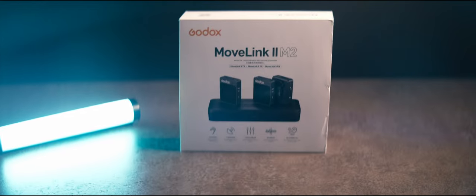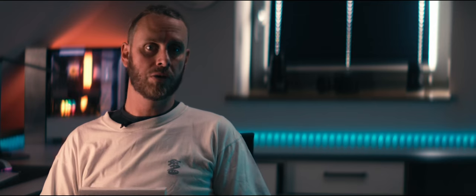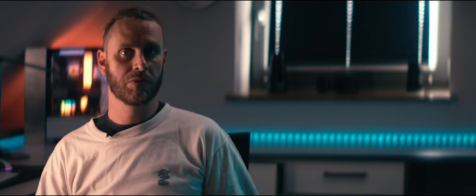Hey guys, welcome back to the channel. Today we are taking a look at the Godox MoveLink M2 — this is an awesome new microphone set from Godox that you're listening to right now, clipped into this lavalier microphone, which we'll get into the details of in a bit.